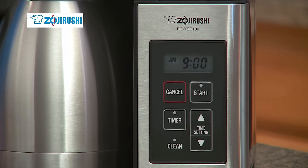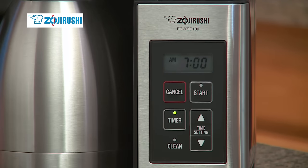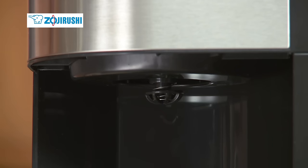With the 24-hour programmable timer and clock, fresh hot coffee can be ready in the morning. When brewing completes and the carafe is removed, the basket's spring-loaded mechanism is designed to prevent drips.